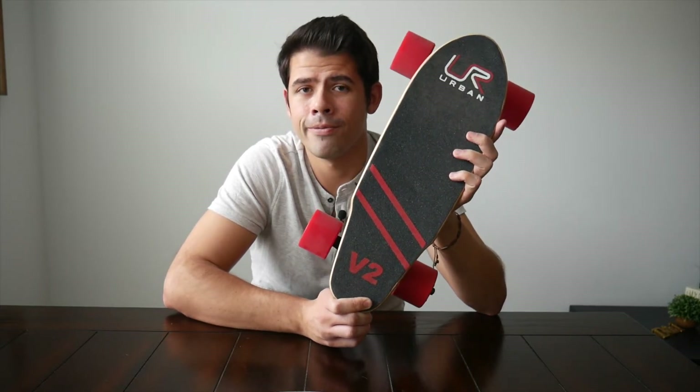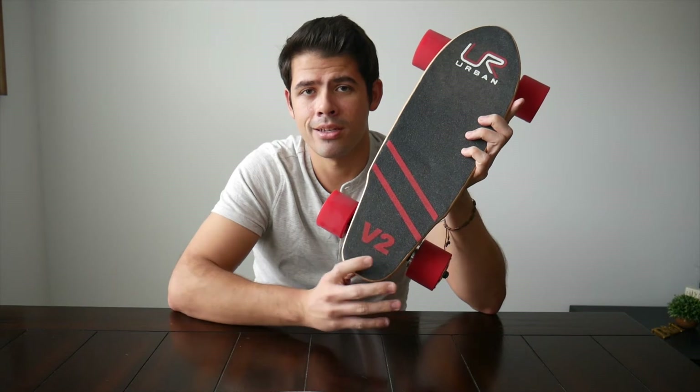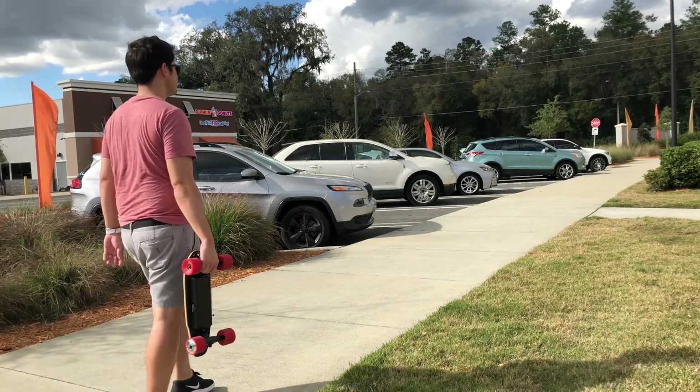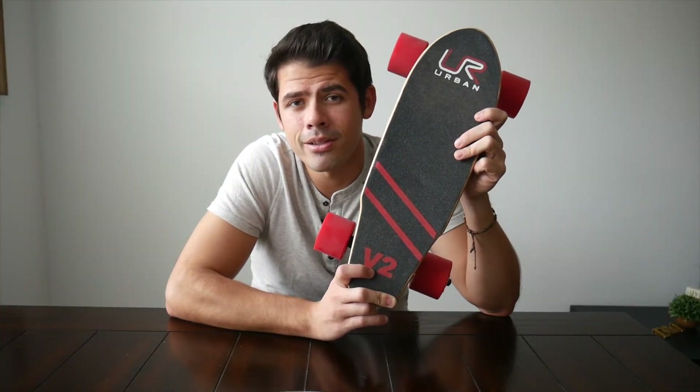This is just the first of a few electric skateboard reviews I'm planning. Next up will be the Spectra from Walnut Technology, and I'm excited to see how it compares. I'm always looking to find new and unique gadgets that haven't been covered by many people. Thanks again to the company for providing the board at a discount — it's been an absolute blast to test out. If you have any questions, please let me know in the comments, and if you found this useful, please give it a like and subscribe so you don't miss upcoming videos.